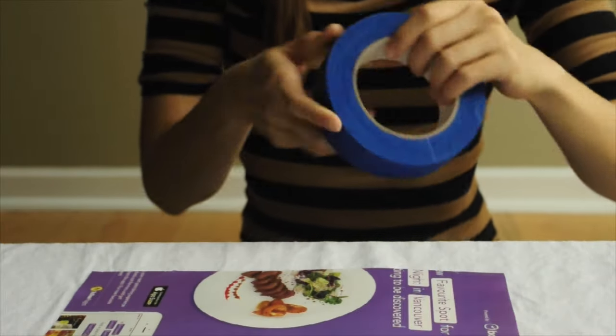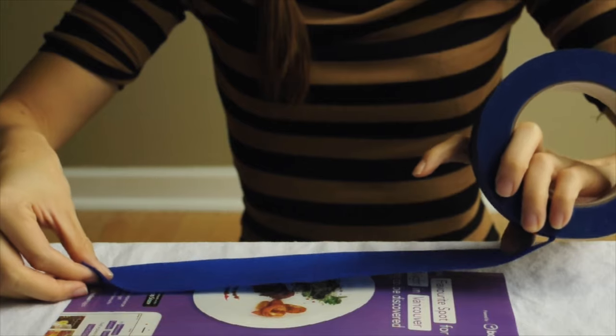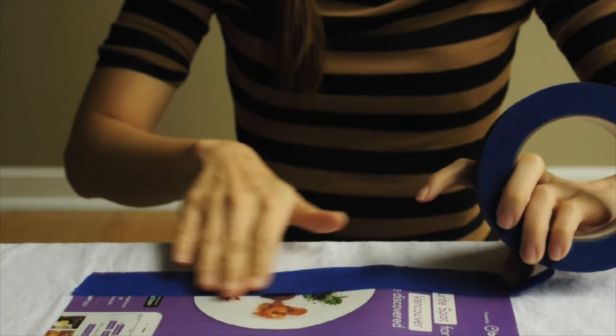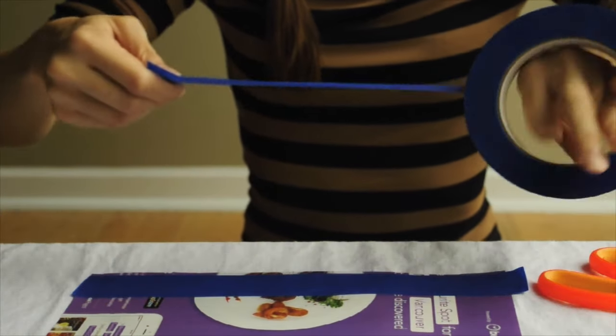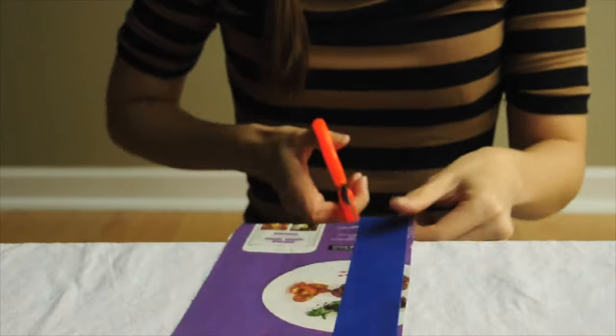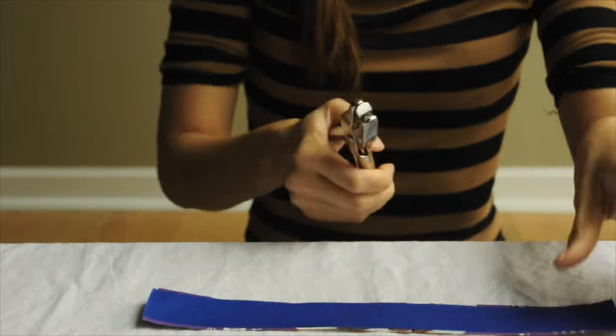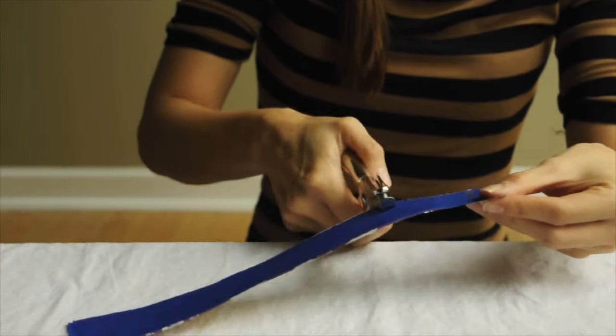The first thing you're going to want to do is take a sheet of magazine and lay some tape on top of that. Now lay another sheet of tape on top of that. Then cut that strip and start making your pattern with the hole punch.